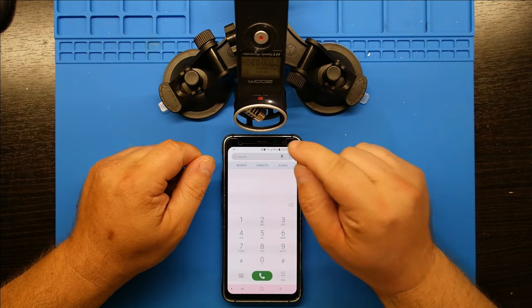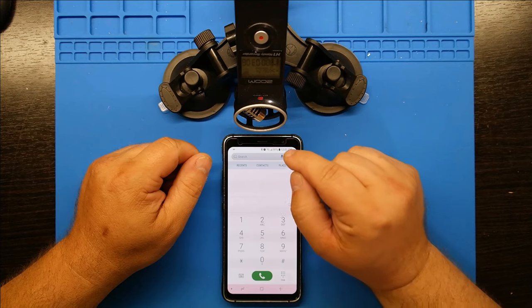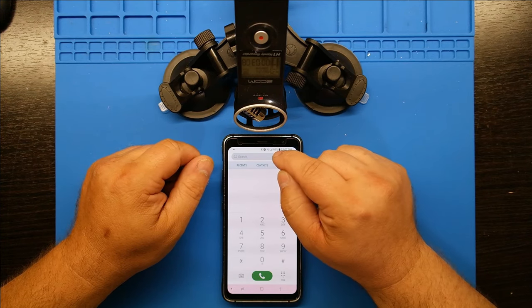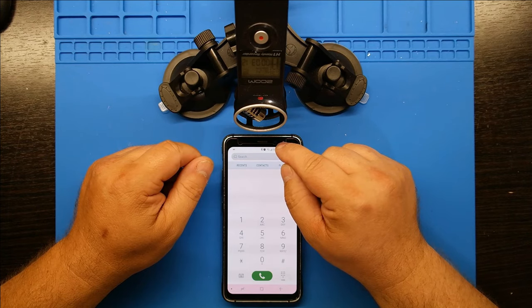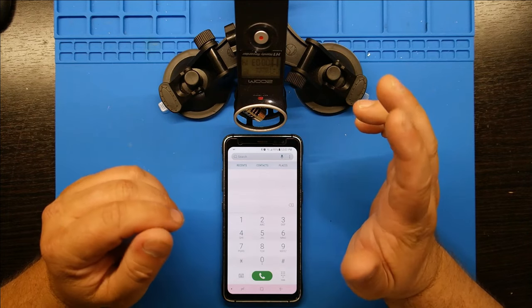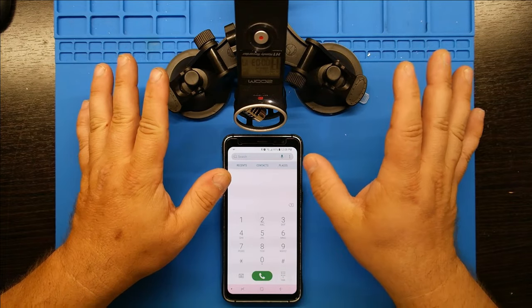First off, what you don't want to do is take a pin to all those little holes — you don't want to knock that junk into the speaker. And you don't want to use compressed air because that's just going to blow out the speaker and then you're not going to have any sound at all.